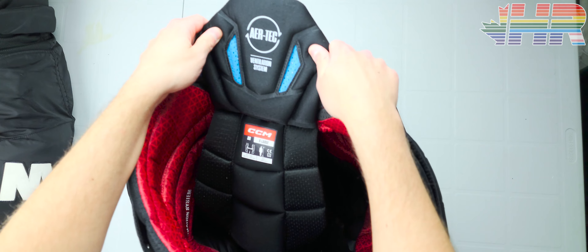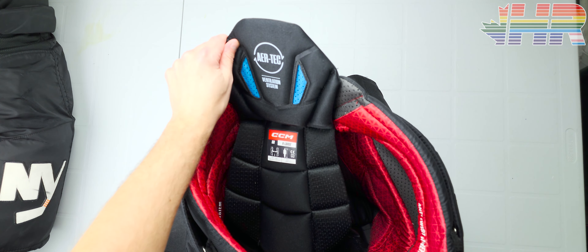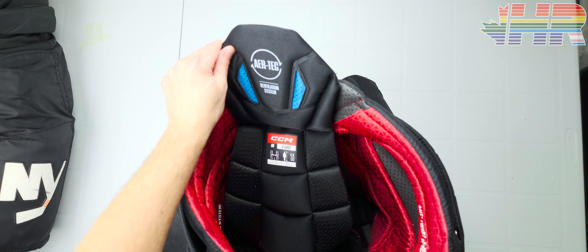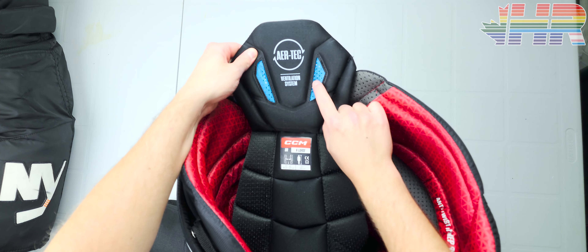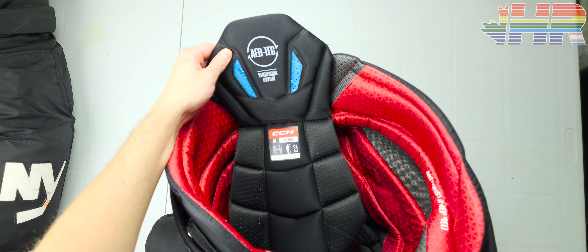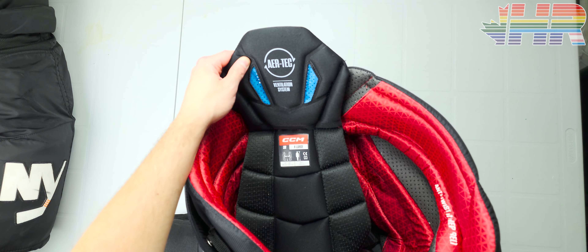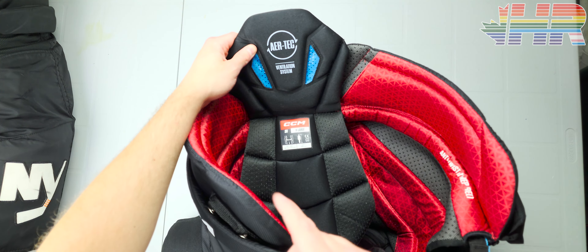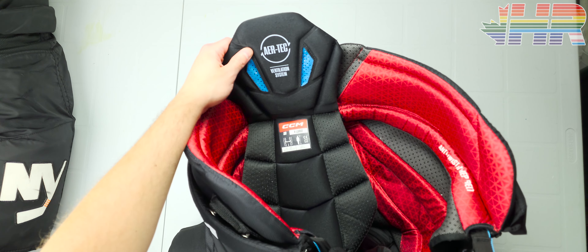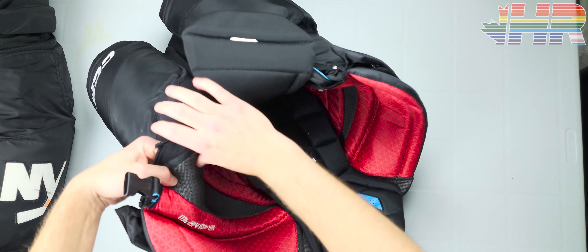Now we can see the AirTek ventilation system. I mentioned it on the gloves, and it 100% worked on everything but this. I never noticed the AirTek system whatsoever on these pants. The whole purpose of AirTek is to help ventilation and allow cool air to come through your body to cool you down so you can perform at your peak longer. But for this pant, I never noticed a difference between this and a pro stock pant worn back to back.